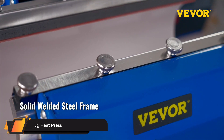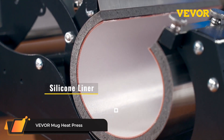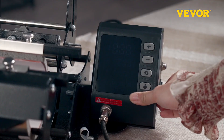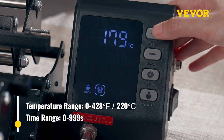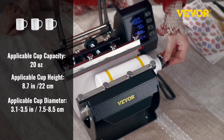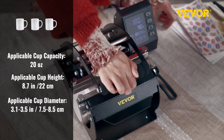VEVOR Mug Heat Press. The 11-ounce and 20-ounce heat presses are enclosed for different sizes of cups, like tall aluminum bottles, wine glasses, tumblers, and more. This device also supports accessories of other sizes, which are available separately.